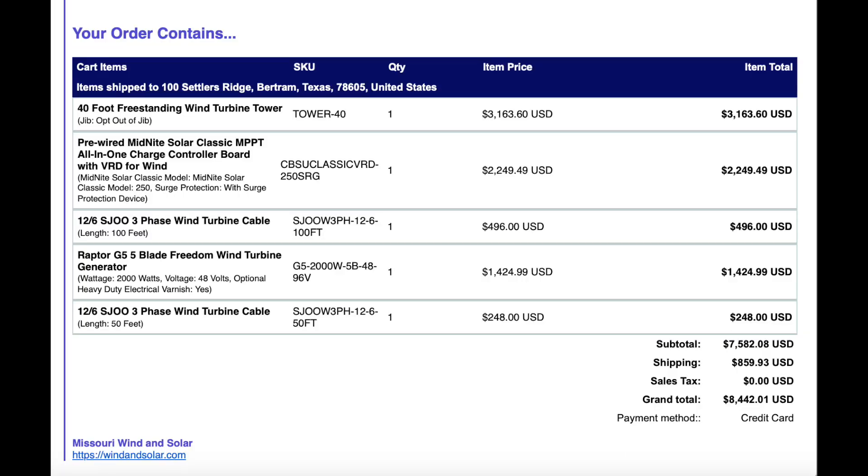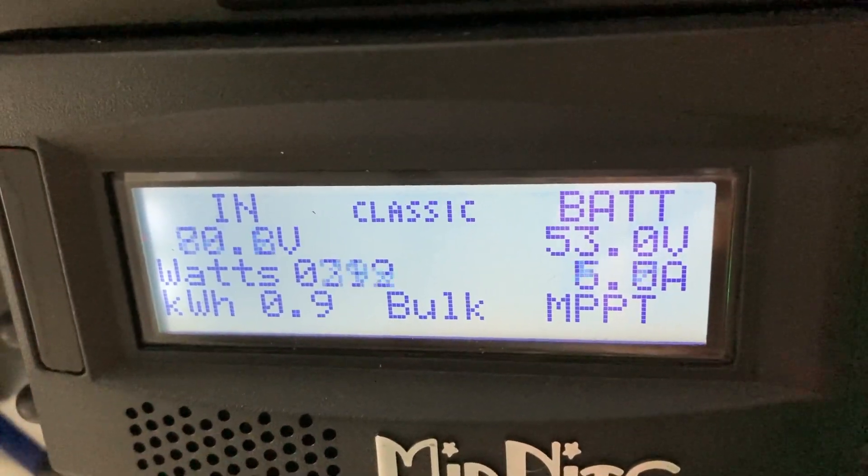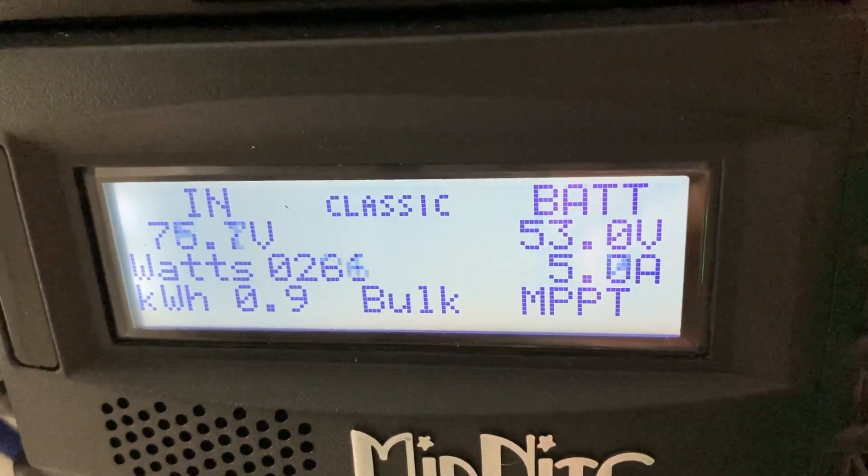Now I want to talk about the cost, how many kWh has been generated since I installed the system, why you want to consider a wind turbine, and how long it takes this investment to pay off. I purchased the system from Missouri Wind & Solar for $8,442.01, and if you don't need the tower — just the charge controller, wires, and the turbine — it would be $5,278.41. The system was installed on December 28, 2023, just a little over a month ago, and has harnessed 14.1 kWh of energy.